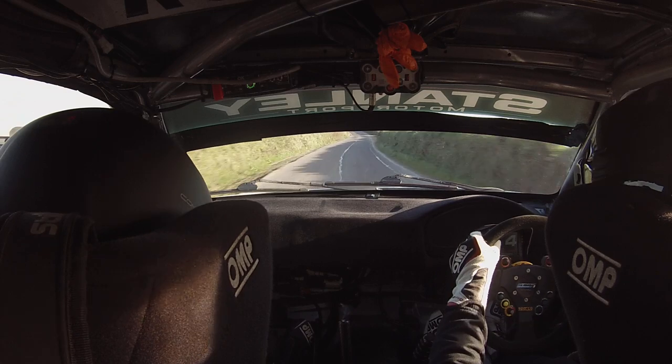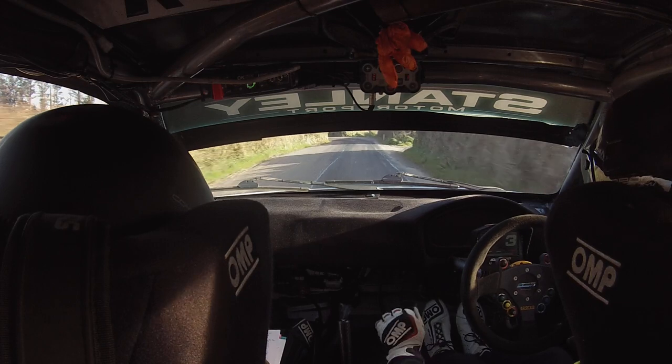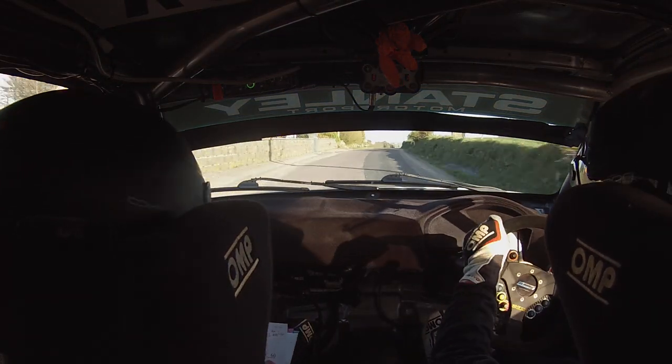2 left here. Don't cut it at the pole. Onto flat crest. And 6 right. 2 left. Don't cut. Flat crest. Onto 6 right.